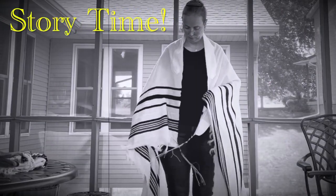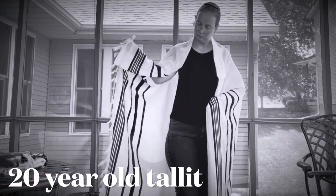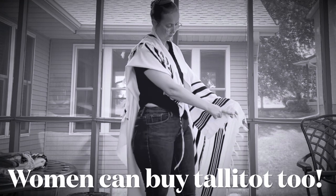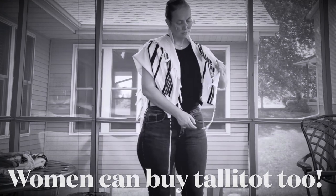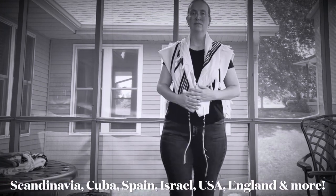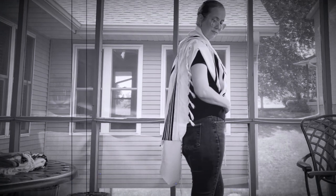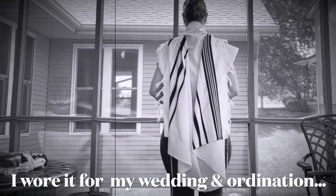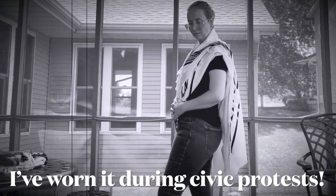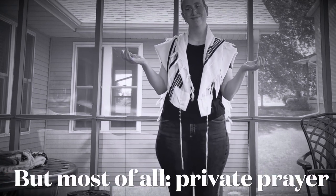Talit story time. I got this talit 20 years ago at a little Judaica store in Europe where they only had a few choices. I got the distinct feeling that I was one of the few women buying a talit there, and it was pretty terrifying — but I got through it. This talit has traveled all over. It's been to the Arctic Circle, to Cuba, to Israel, to the United States and beyond. I wore it on the morning of my wedding. I wore it on the morning of my ordination. It has seen a lot of tears and laughter and joy and hope and deep contemplation. I love this talit.